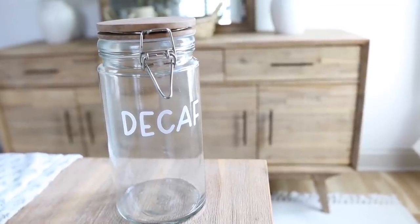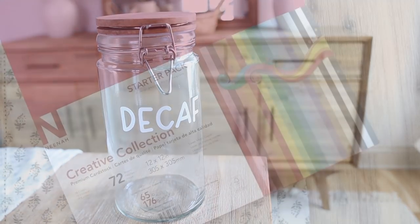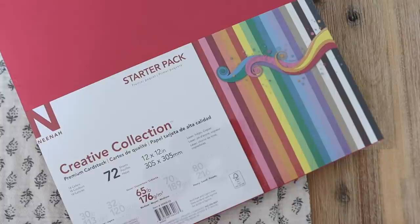Then we're just going to go ahead and transfer it with our transfer tape to our jar. I've got it set where I'd like it placed on the jar, I grab my scraper tool and get that really nice and secure to help the letters adhere to the glass. Then just gently pull away the transfer tape and we're done. Doesn't it look amazing? This was such a quick and easy project and I love how it turned out. For the regular label, we just do the exact same process.